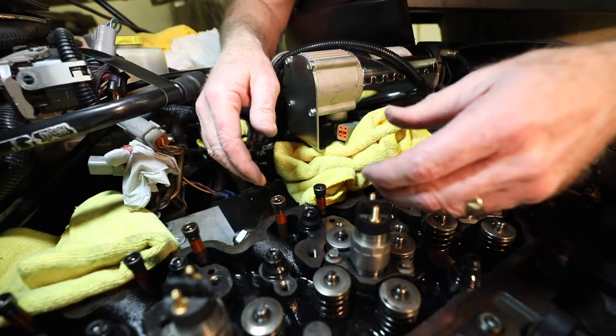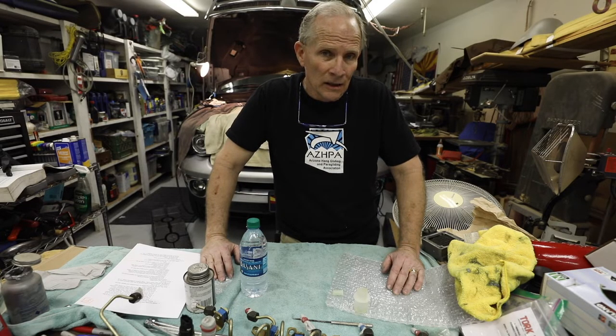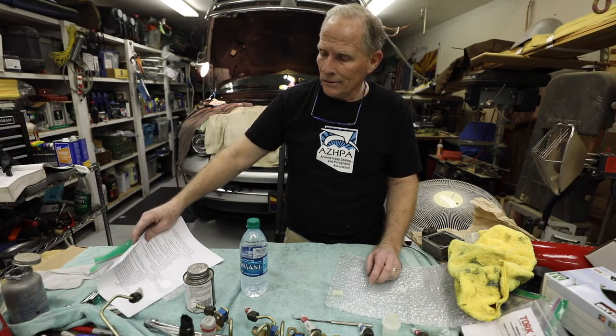We've now installed the fuel injector and connector tube in the correct sequence so the mating between the connector tube and the injector happens correctly and we've got a good seal — all per the Dodge Service Manual. I hope you found this helpful. You're spending $2,000 to $4,000 on these injectors and you really want to be sure it's done right. I've got detailed instructions for injector removal and head stud replacement — just send me an email. I hope you have a great day and see you next time.